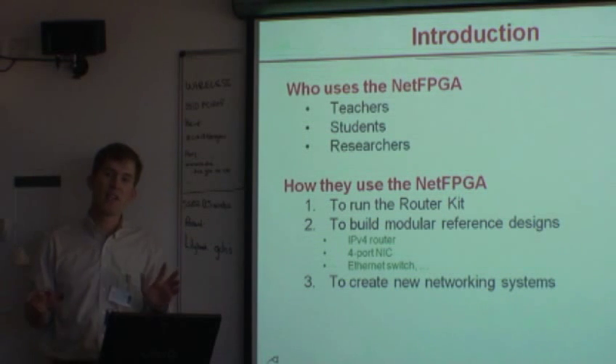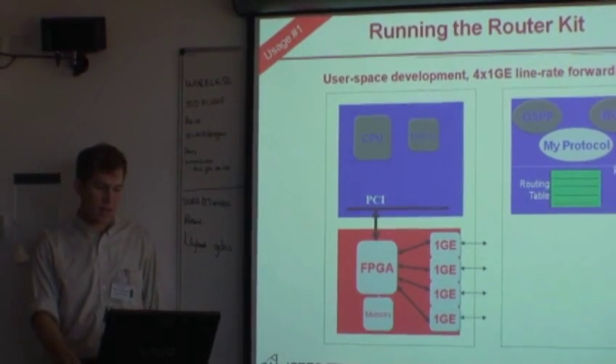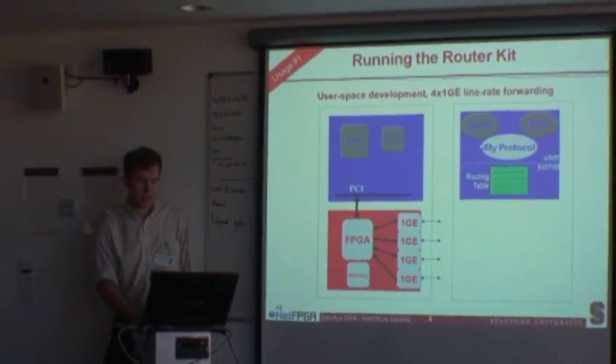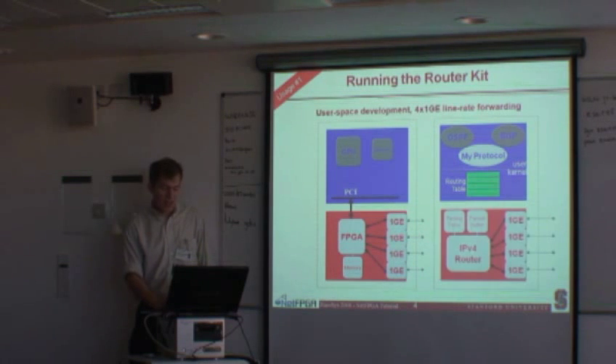You can also create entirely new networking systems. If you want to implement a whole new protocol, you can throw away the existing components and implement your own pieces. The router kit software component consists of user space software and the kernel driver that talks to the NetFPGA. In user space, you can run routing protocols like OSPF and BGP. In hardware, you can maintain routing tables, and in the NetFPGA you can maintain the forwarding table that mirrors the routing table, pushing routes down into the NetFPGA router.